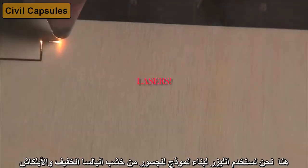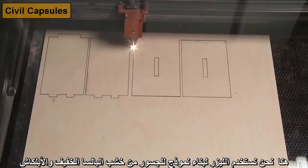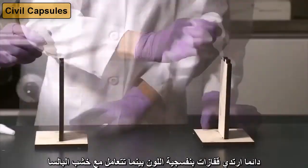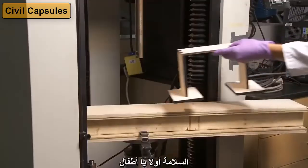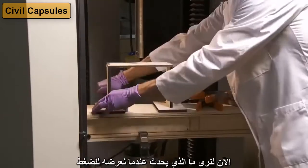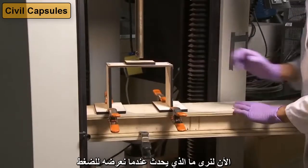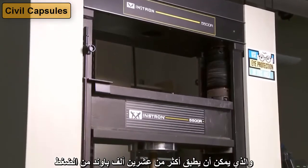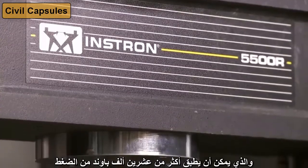Here we are using lasers to build model bridges out of balsa wood and plywood. Always wear purple gloves while handling balsa wood — safety first, kids! You can see the simple design. Now let's see what happens when we apply forces to it. We'll use a compression tester that can apply up to 20,000 pounds of force, although we probably won't get that high in this test.